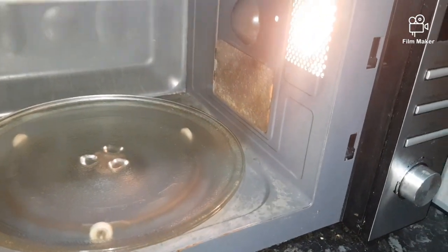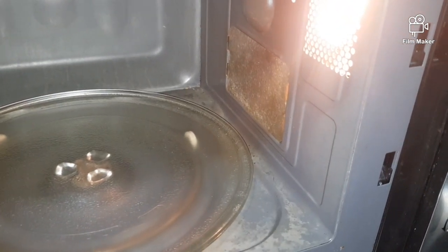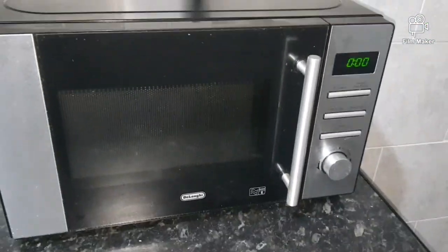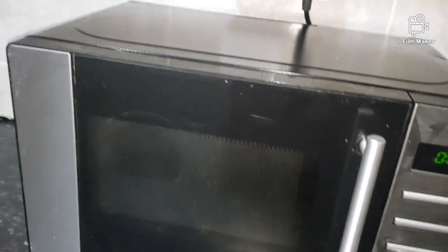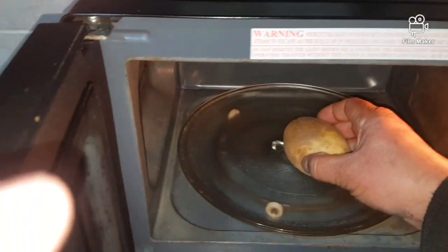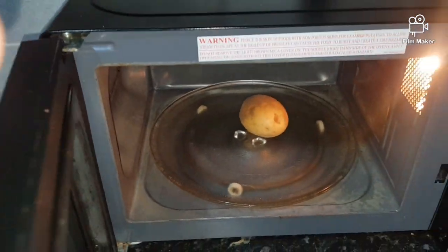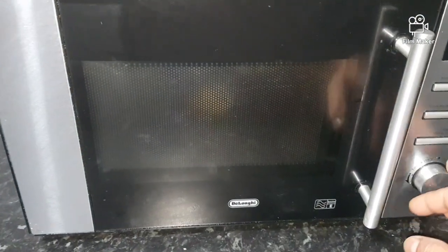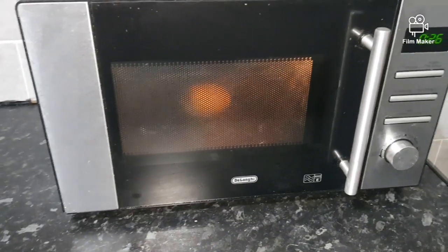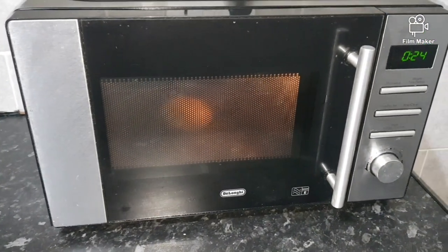I've put the new waveguard plate into the microwave and now I'm going to turn it on. I'm not going to run it empty, so we're just going to put a potato inside and try to cook it. Let's see whether this does the magic.